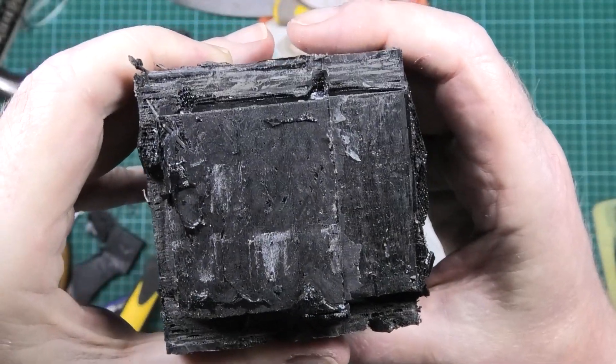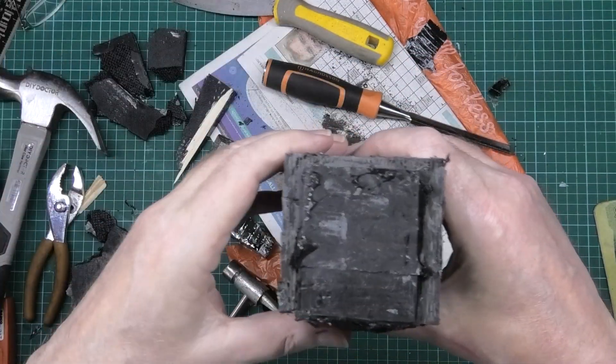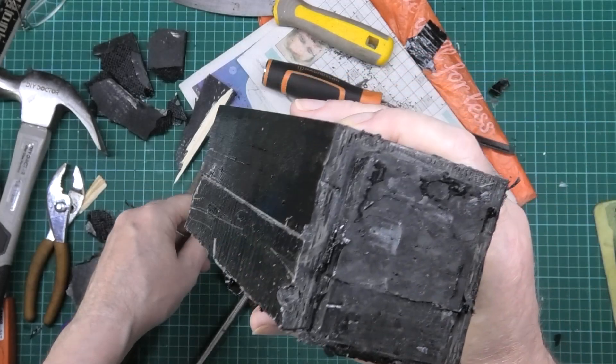That actually looks very, very good. I'm going to start working on this off camera because I need to sit down. When I'm banging it on here it's going through the walls — God knows what noise it's making. So I'll see you next month.